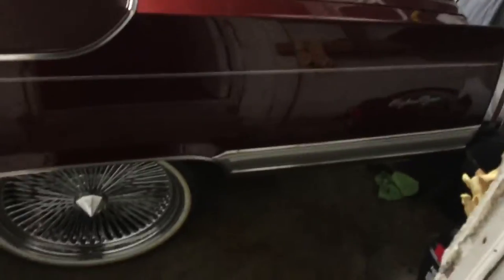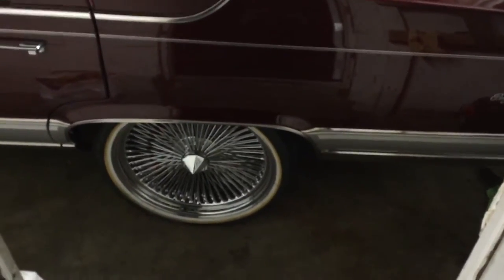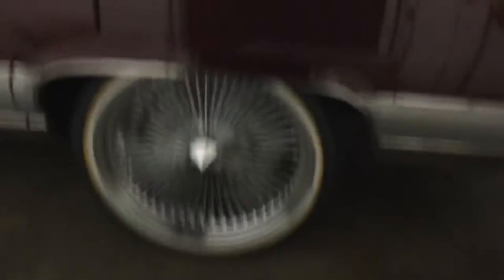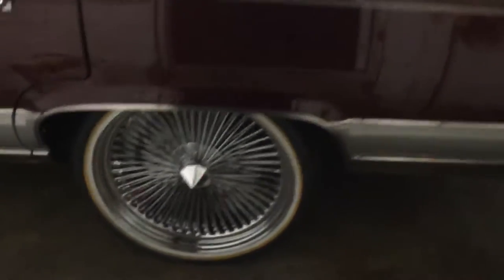All right, second video today. I told you I'd post things as I put them on the Cadillac. Just got done putting 22-inch 150-spoke wire rims with Vogue tires on the Caddy. Looks really good. It's on a stock suspension and fits pretty well — just had to do some small modifications to the front wheel well.